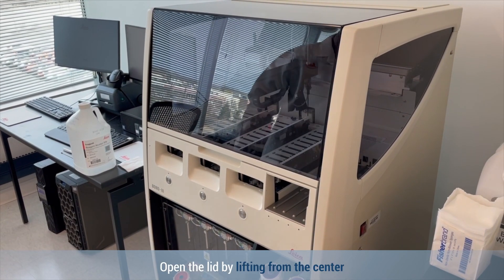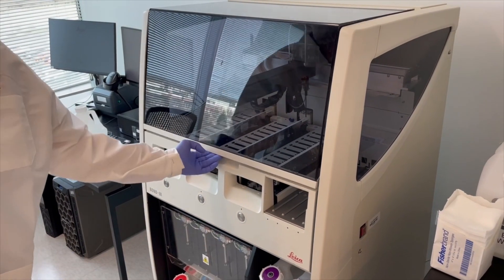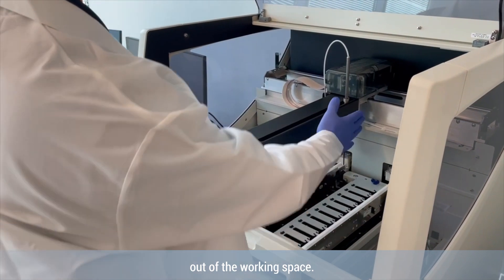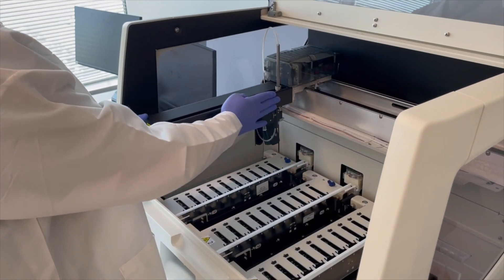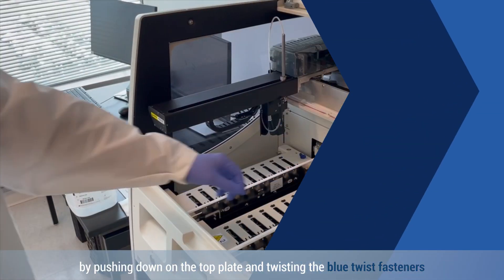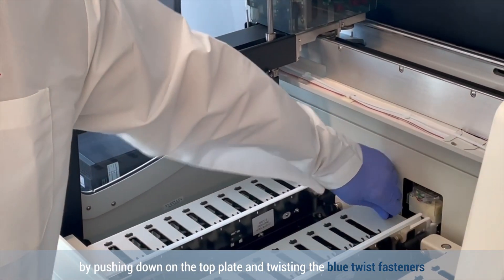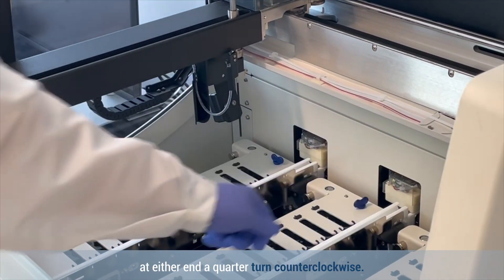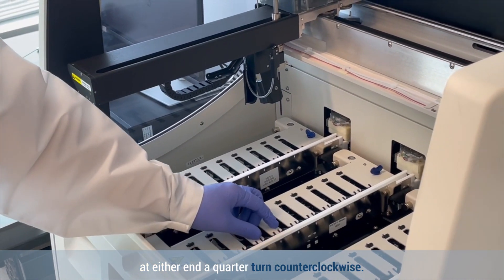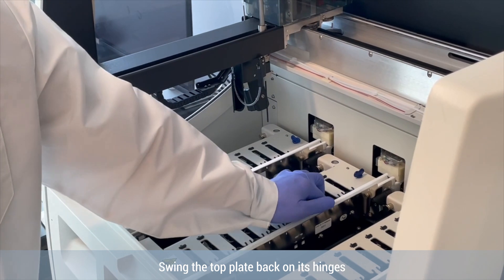Open the lid by lifting from the center and move the main robot arm out of the working space. Open the SSA by pushing down on the top plate and twisting the blue twist fasteners at either end a quarter turn counterclockwise. Swing the top plate back on its hinges.